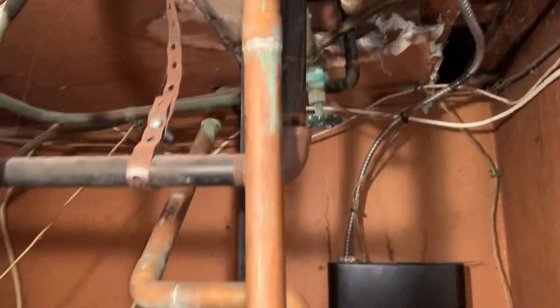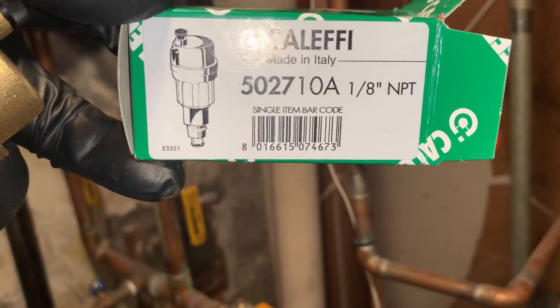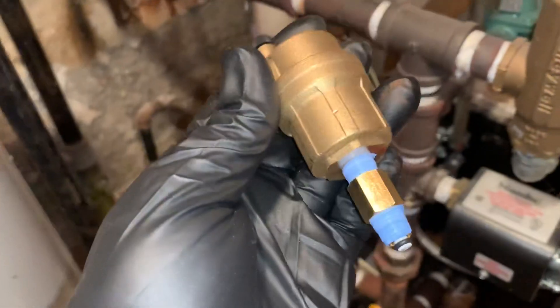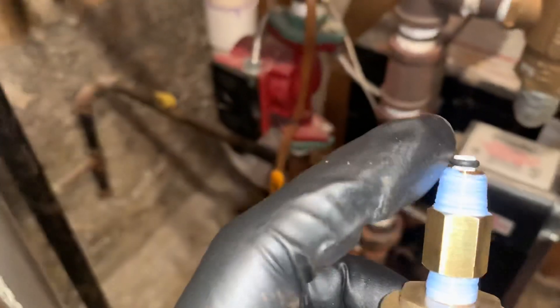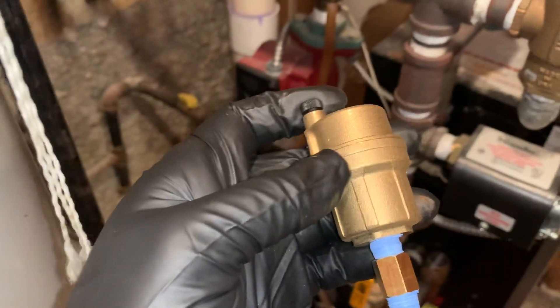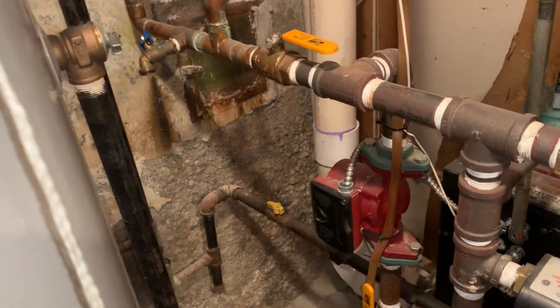We like the Caleffi 502710A automatic air vent. It comes with a little check valve. When you put the Teflon tape in, make sure you don't interfere with the operation of that check valve. The check valve allows us to change this out again in the future without draining down the whole system — pretty cool. We exclusively install Caleffi products: their pressure reducing valves, mixing valves, air vents, and air eliminators.